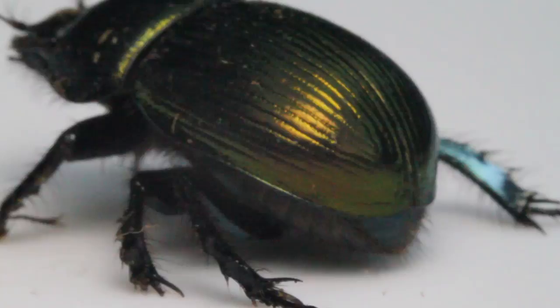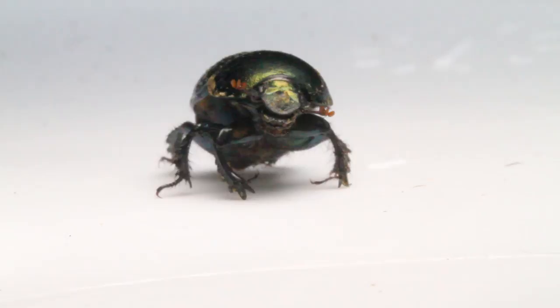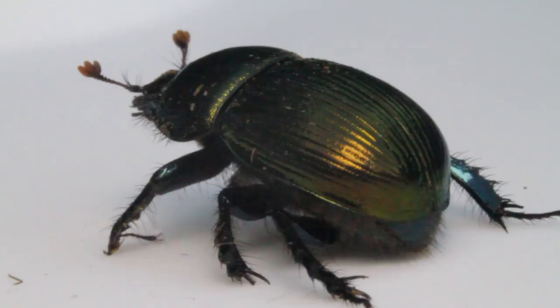This is a scarab beetle. There are many types of scarab beetles. Some are called dung beetles because they shape other animals' dung or poop into small balls. They lay their eggs in this ball of dung and then bury it. When the eggs hatch, the larvae will eat the dung. Since male scarab beetles usually have horns on their heads, this one is probably a female.